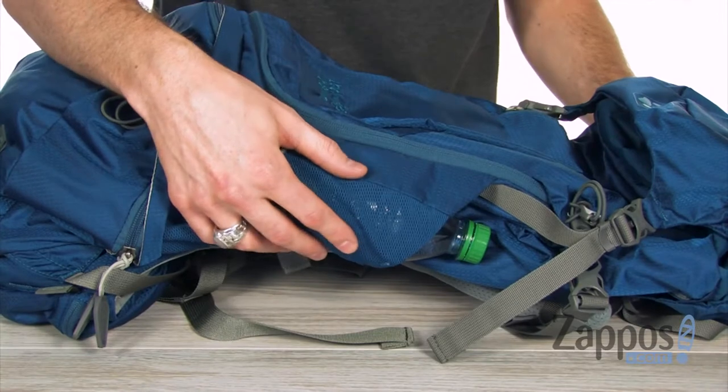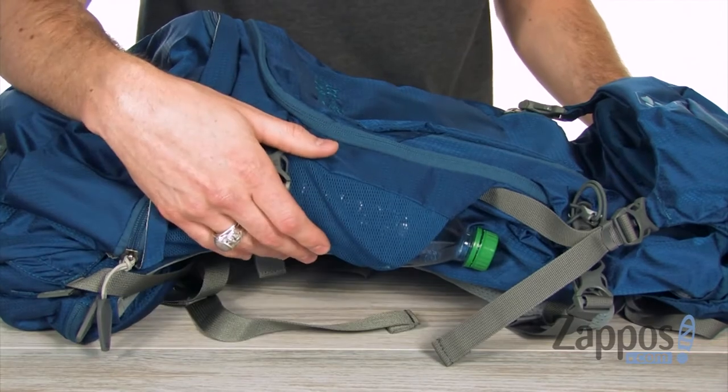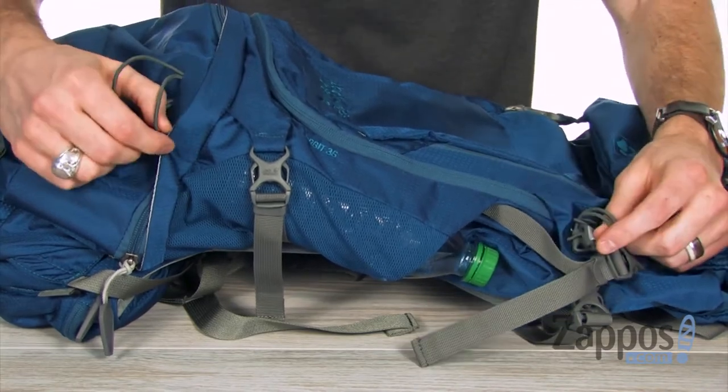On each side of the bag you have a mesh water bottle pocket that's going to accommodate a large bottle, and you can cinch it down with these buckles. You've got two loops, one at the bottom and one near the top, so you can slide your trekking poles and keep them attached with you.